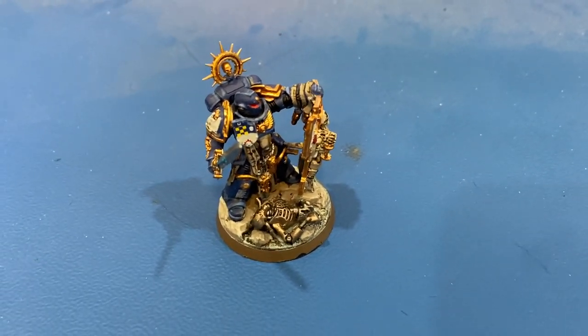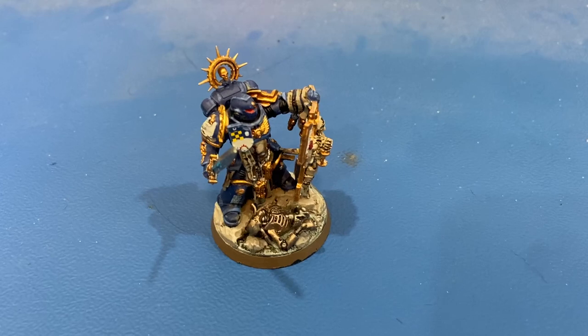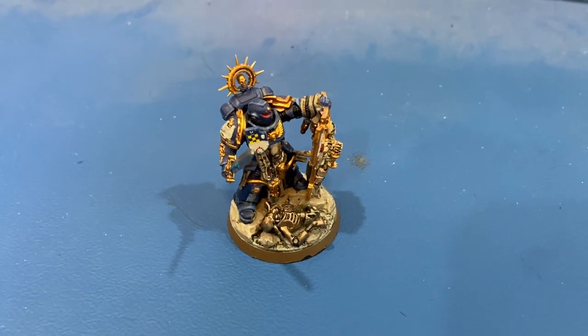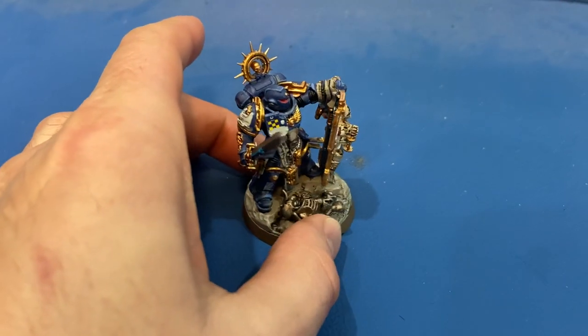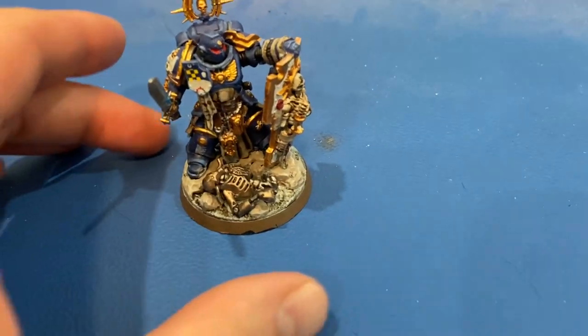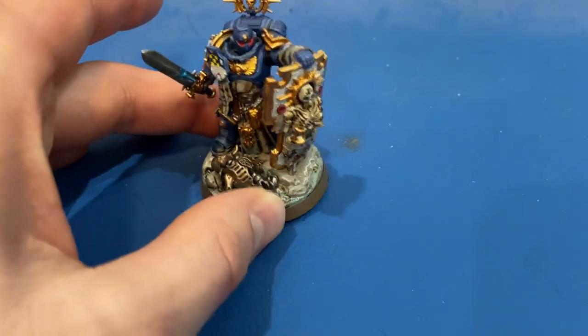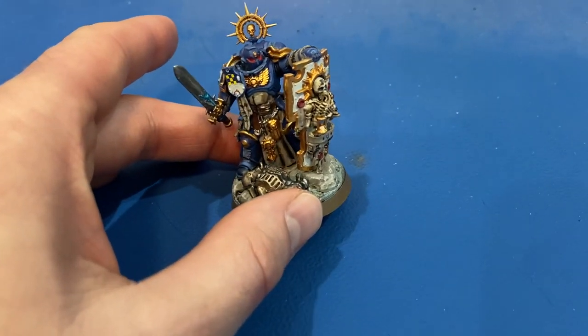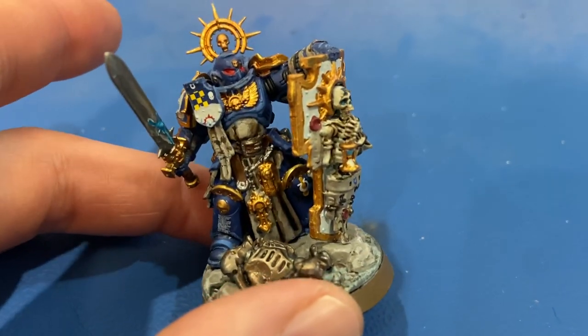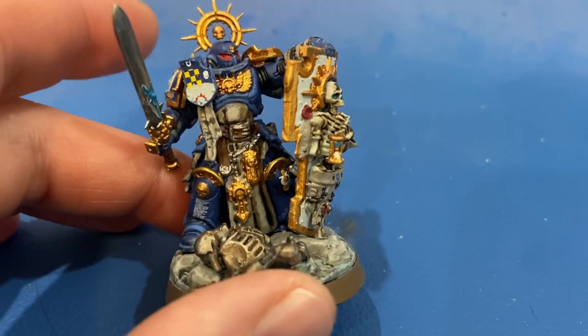Hey viewers, welcome back to the channel. Today another Warhammer video — I'm showing you the Primaris Captain that comes in the Command Edition box set and how I painted him up. This guy is probably the most ornate model in the box, so he took a while to get right. Let me zoom in and show you what's going on.